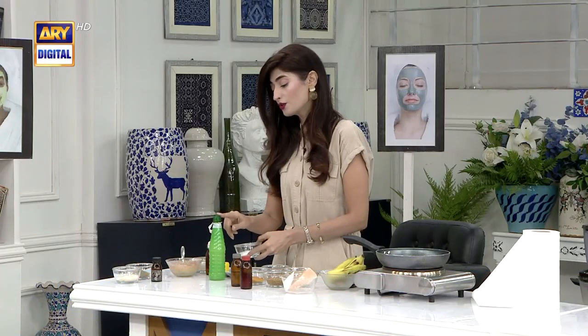Aloo (potato) and chawal (rice) — that's all. Aloo, chawal, lemon juice, and eight to ten basil leaves. That's it. All these things are mixed and the instant glass skin mask is ready at home. Four things make up this glass skin mask.